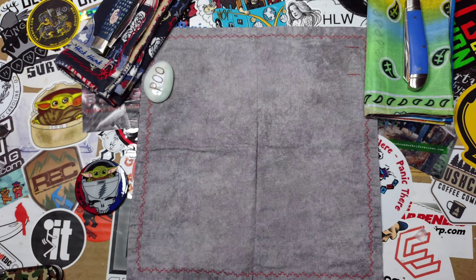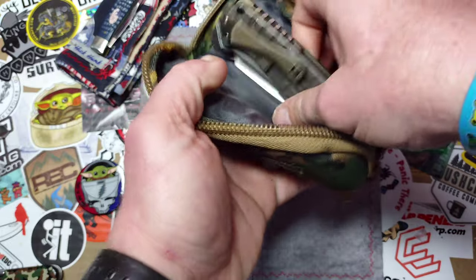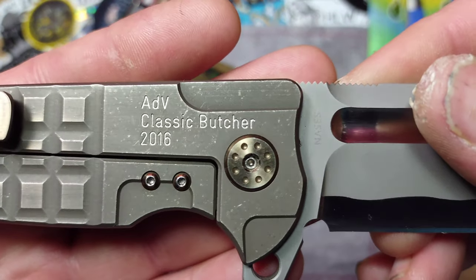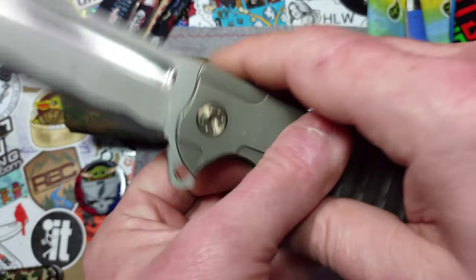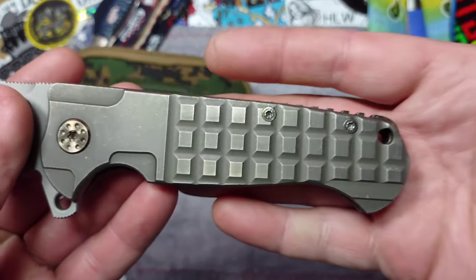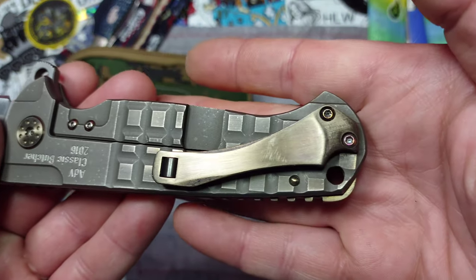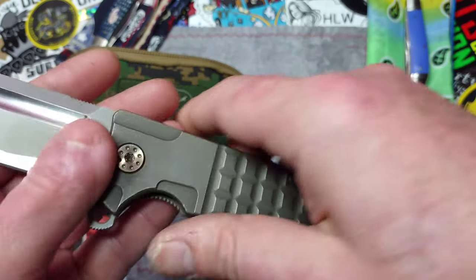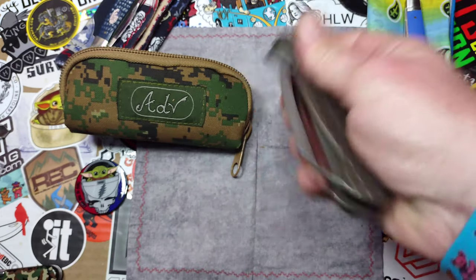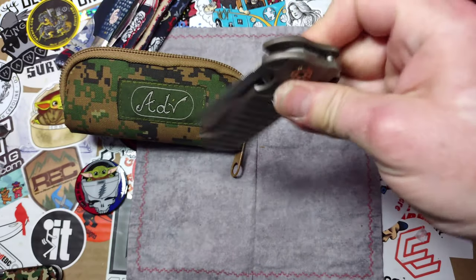Last but not least is the ADV Classic Butcher 2016. It's got S35VN blade steel, a titanium frame lock with a frag pattern, and a cool roller on the pocket clip for ease of going in and out of the pocket. The action is pretty outstanding. That's the ADV Classic Butcher.